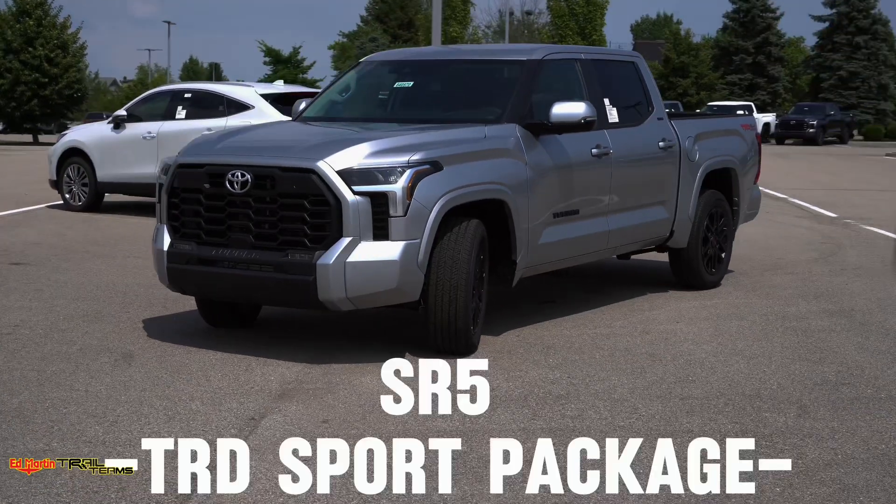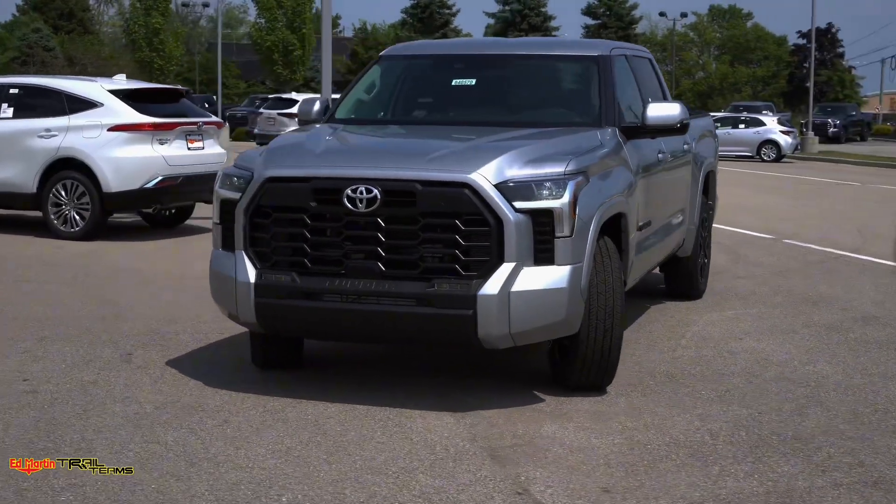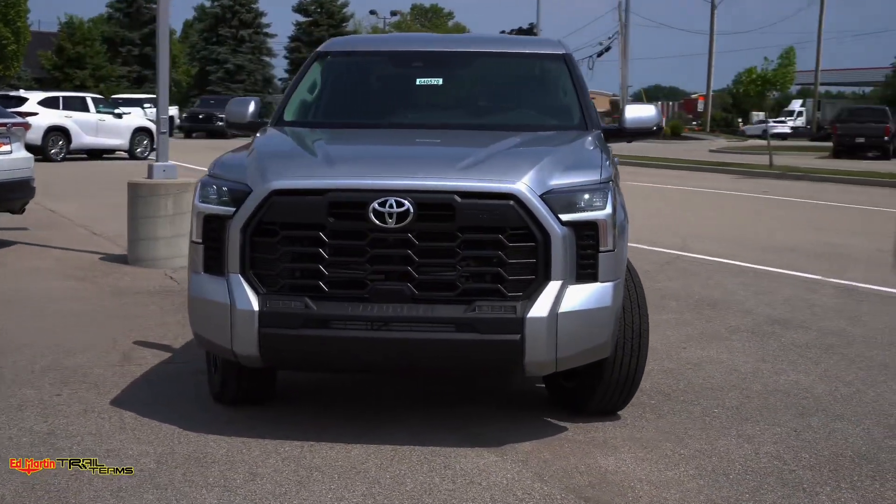The next step is going to be an SR5 TRD Sport Package. This is one of my personal favorites because it is all monochromatic — it's all painted, with no chrome accents.